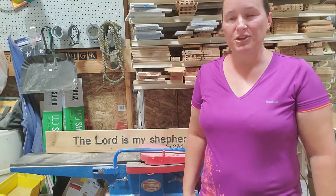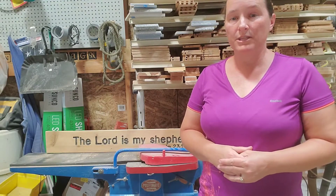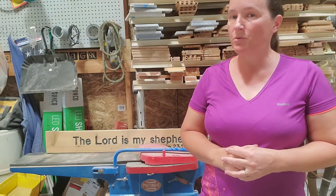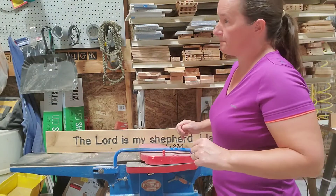Welcome to Crafted Carvings. My name is Jennifer. I haven't done a video in a little while for this channel, so I thought I would do one today on equipment for your shop.